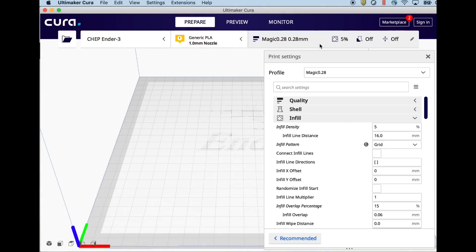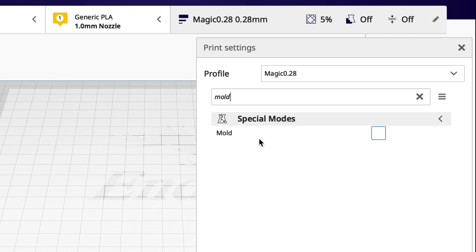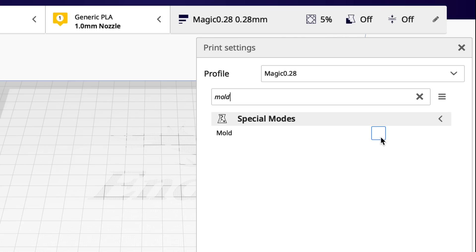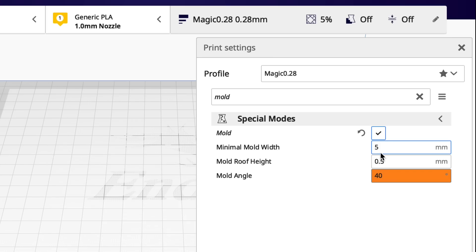Inside Cura, if you go into settings and search on mold — M-O-L-D — in the special modes will be the mold setting. What it does is take an STL file and then build something around it like a mold. If you enable it, there are some settings: you can control the mold angle, the height, and the width. I'll go into these in a little bit.